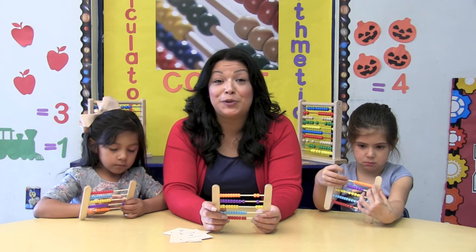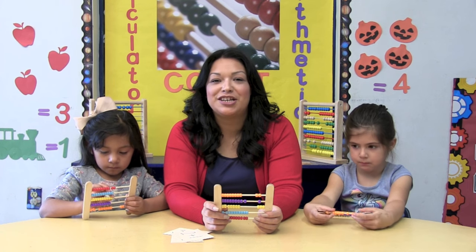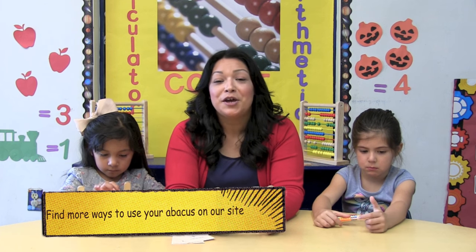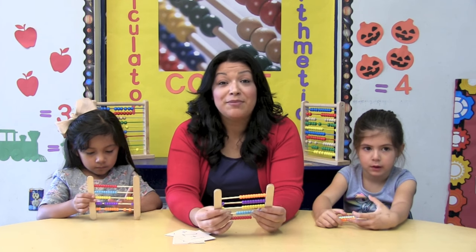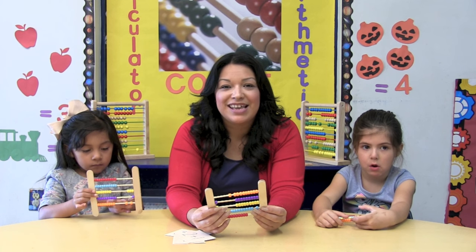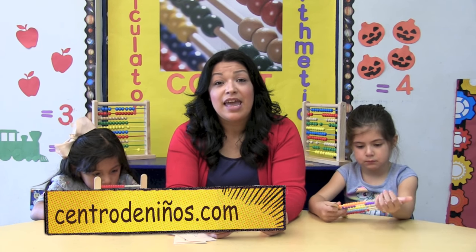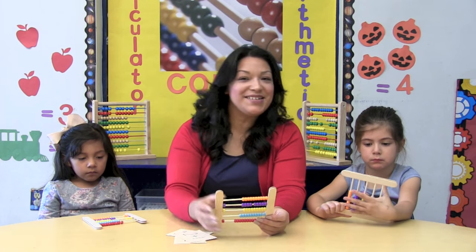The abacus is a great tool to assist children in learning addition, subtraction, multiplication, and division because it provides a visual. Now that you have your abacus, go do as many math problems as you like. Also, take some time to experiment with your abacus. Don't forget to post your stories on our Facebook page. For a list of materials, go to our website www.centrodeniños.com. And don't forget to help us promote STEM in preschool by subscribing to our YouTube channel, Centro de Niños STEM. See you next time!